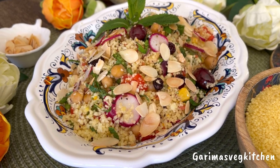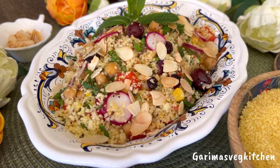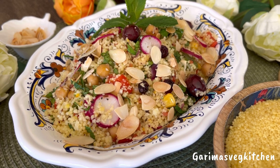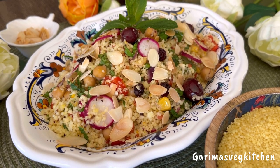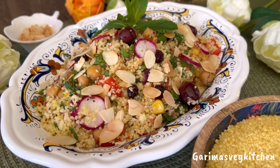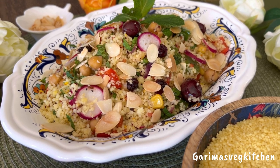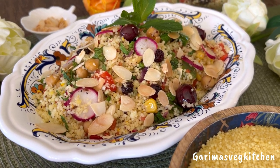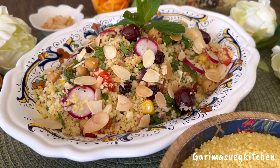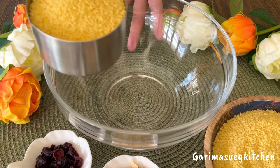Hi everyone, welcome to my vegetarian kitchen. As the weather starts to warm up, there is nothing I crave more than a light and refreshing spring salad that is tasty, easy to prep, and filling. Spring to me is joy, happiness, color, and freshness, and this salad has everything and more. If you are looking for a vibrant salad with lots of fresh veggies, chickpeas, and herbs that is super simple to make, then I think you're gonna love today's recipe.